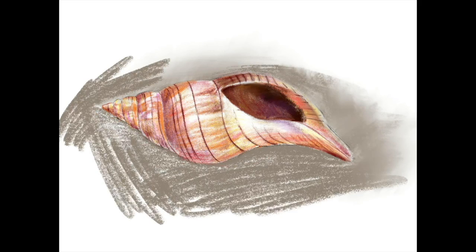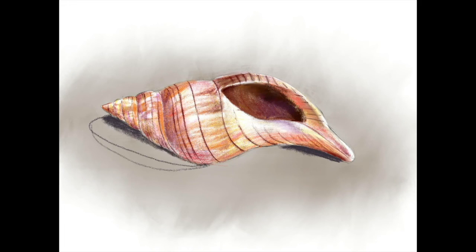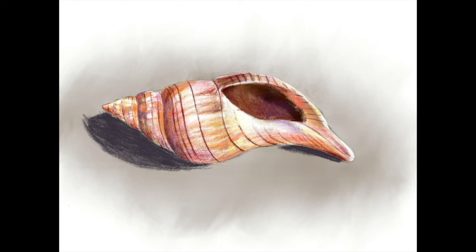My last step is going to be the background. You don't really have to do the background, but I think a nice shadow is good to give it a sense of completion. When looking at your drawing as a quick final inventory, make sure you've got all of your highlights and go back to add any extra shadows needed.